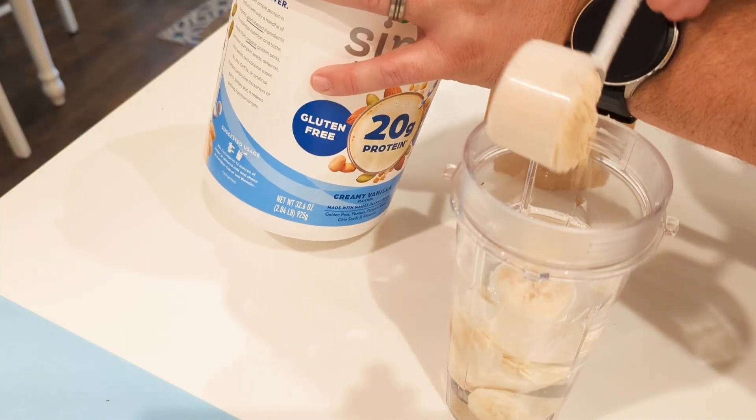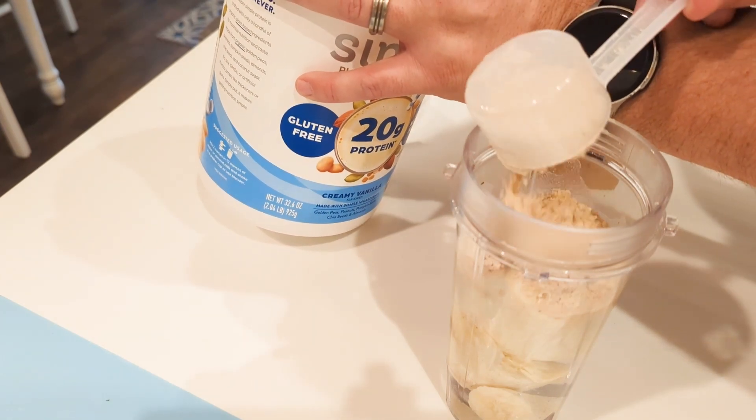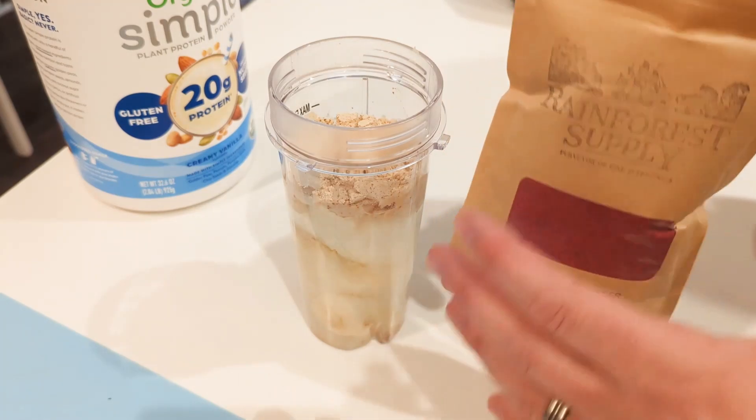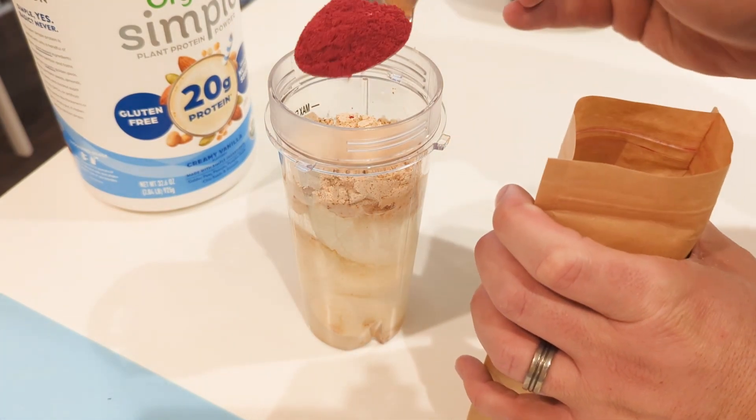On top of that, the other thing I love to do is add this to yogurt. I have a specific Greek yogurt that I like — I get the vanilla version — and then I love adding this cranberry powder to it. I also use a lot of other Rainforest Supply flavors to add flavor to my yogurts.